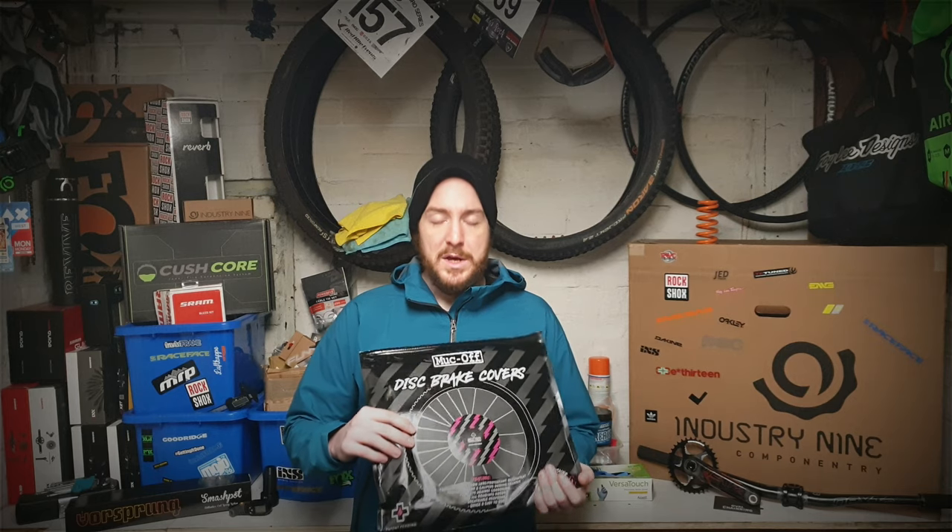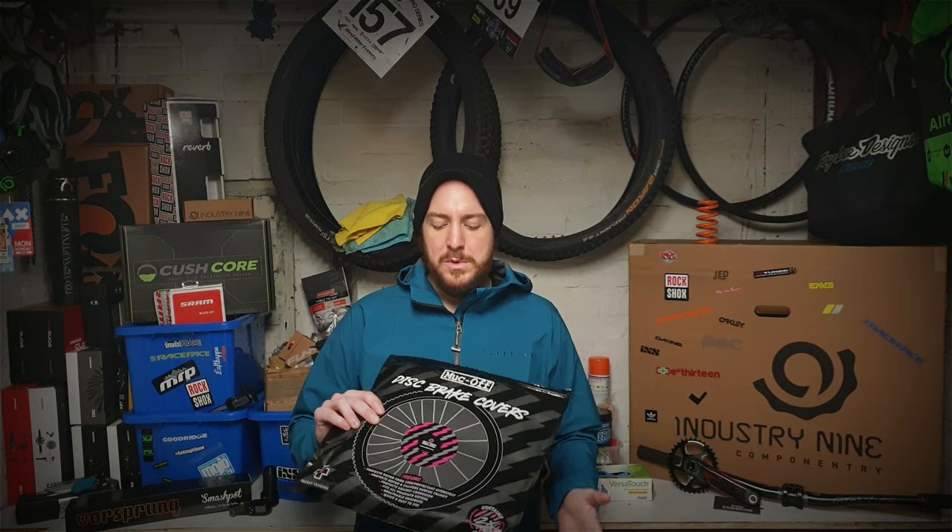Today I'm taking a quick look at some Muck Off disc brake covers. As the name implies, these are a set of covers that go over your disc rotors to help protect them and stop them getting contaminated from any lubes or silicone sprays that you use on your bike after you've washed them.